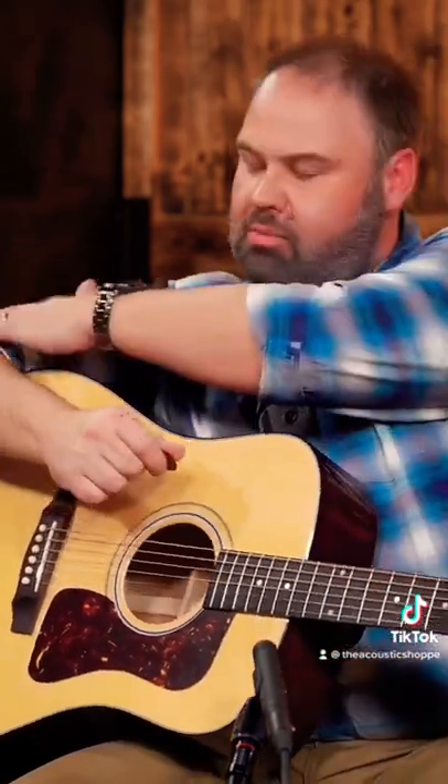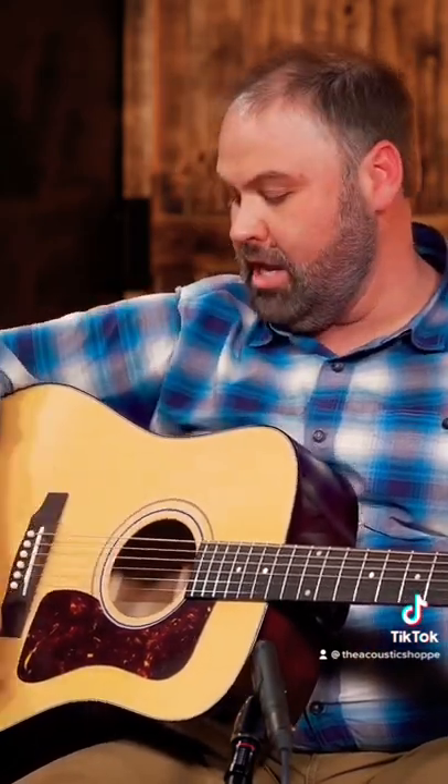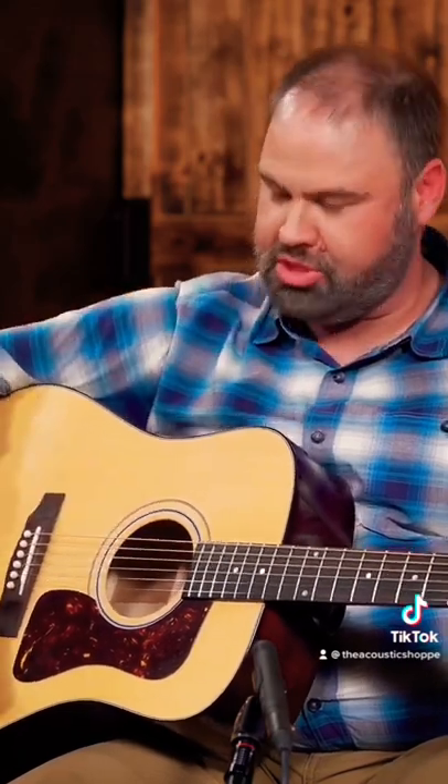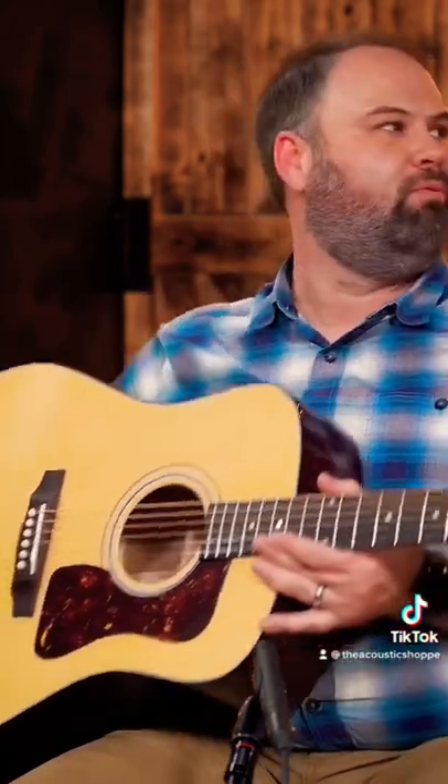Whereas if your elbow is right at that edge of the guitar, you're going to have a much easier time strumming because your hand just has to fall — it doesn't have to be pushed through, it doesn't have to be guided, it just falls with gravity. So there's my tip for rhythm strumming.